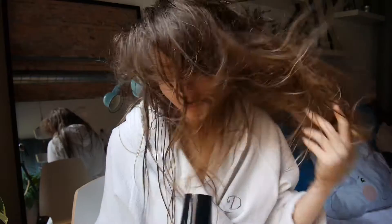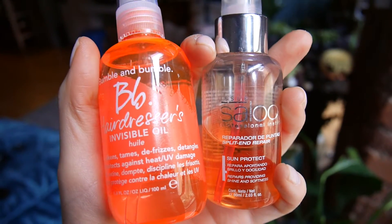Using a hairdryer at the right distance and temperature can actually cause less damage than letting the hair air dry, so keep your dryer on the warm or coolest setting and keep it about six inches away from the hair at all times.